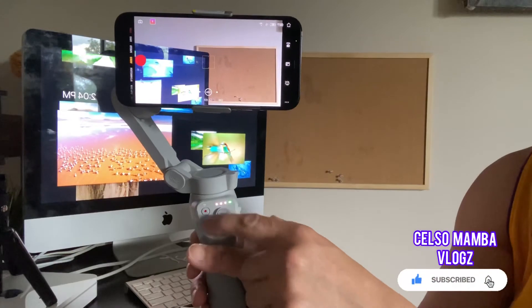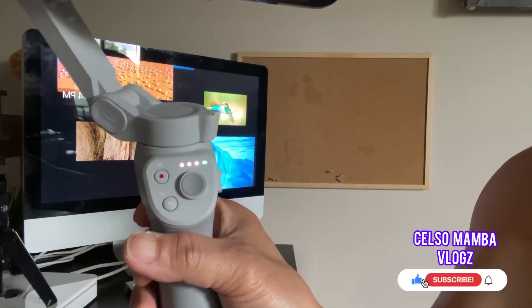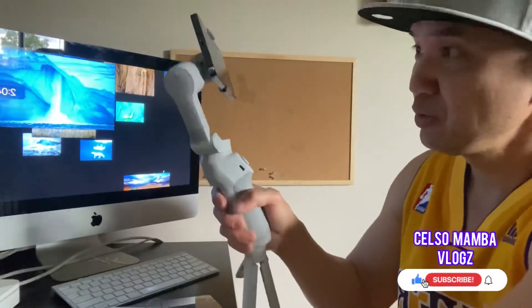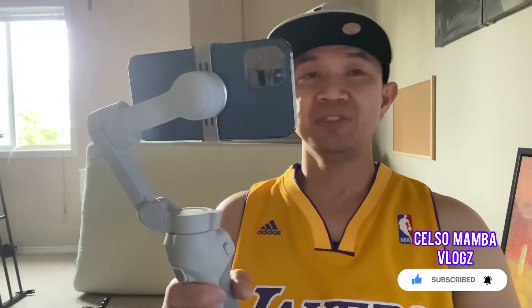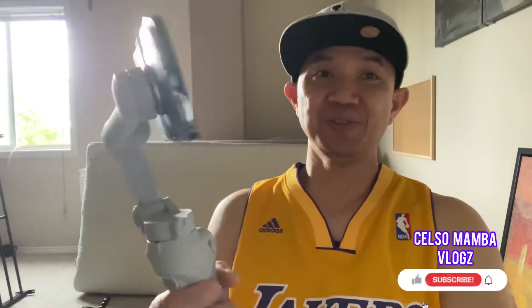If you press this red button here, it starts or stops your camera — for taking photos or recording video. Right now I'm going to learn how to use the menu. I'm new to this and still learning, so watch out for my part two of this video. This gimbal has a lot of features to learn, so I need to read the manual and understand everything before I go outside and show you how to use it.